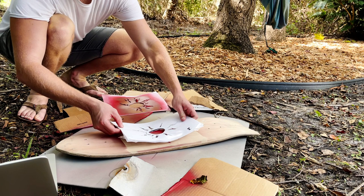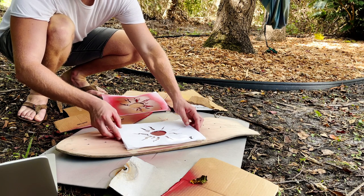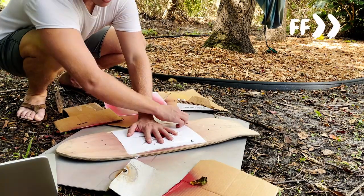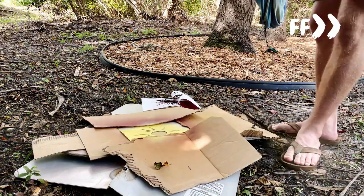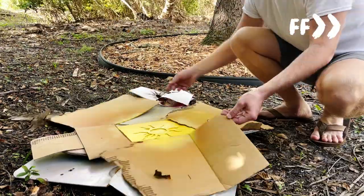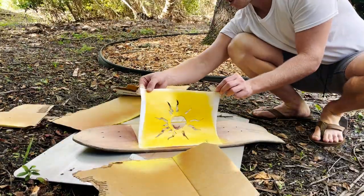Step 5: Line up the template on the board and start painting — happy trees, everybody. Use a spray paint that's fast drying. We used a satin spray paint on this project that we highly recommend. You can find it in the description or just go to your local hardware store and find some.